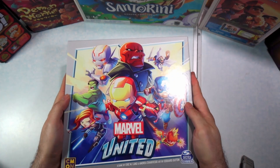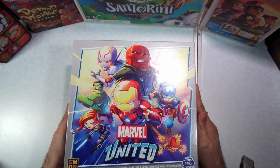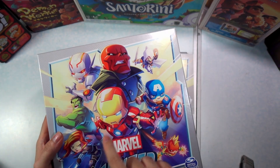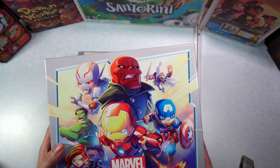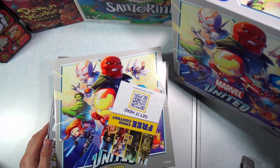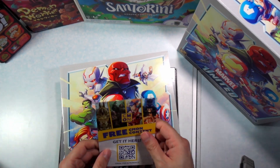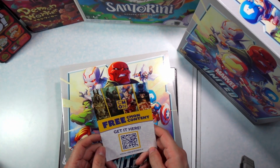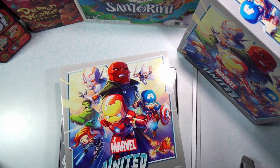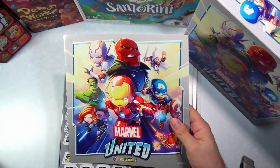Here on the cover it does show the Red Skull, Ultron, Taskmaster, the Hulk, and Black Widow. I assume these are gonna be the characters that are in the game. There's also a card for free CMON content — if you scan that it'll let you know of upcoming games or something.